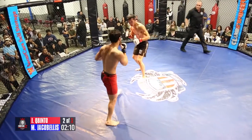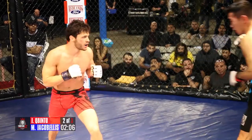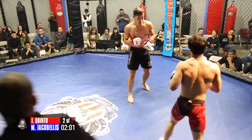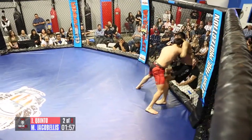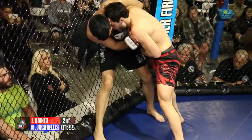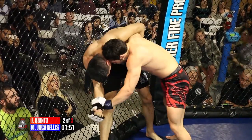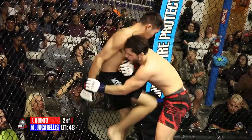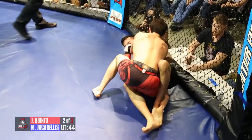Nice jab by Ian. Mason throwing heat, man. Looks like they're both starting to get a little bit more comfortable on their feet. Mason cracked Ian — has him back up against the cage now. And he pulls guard again. Wow, he is pulling guard.